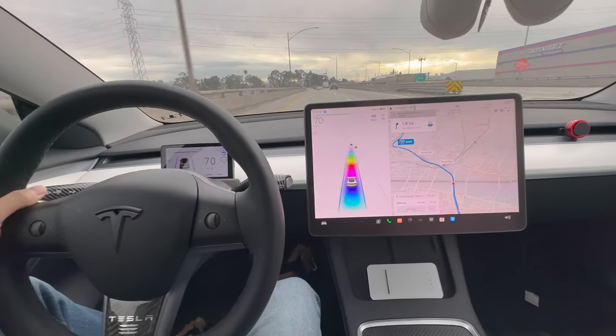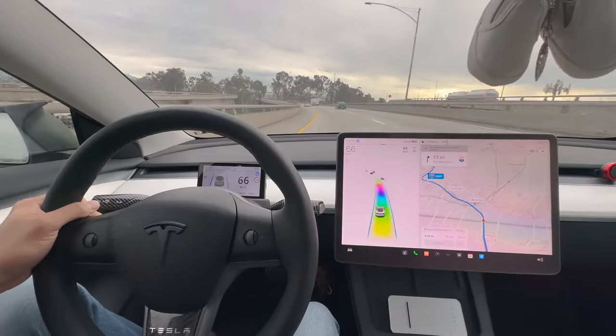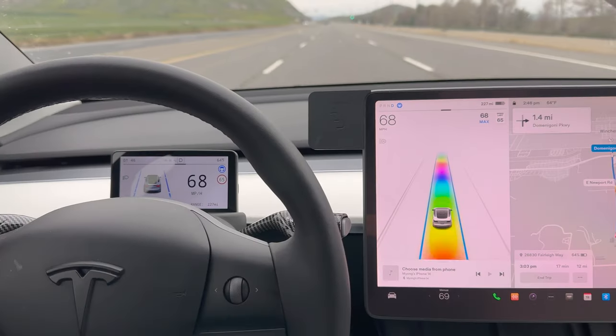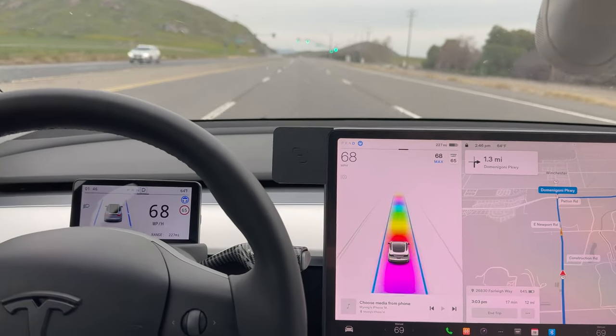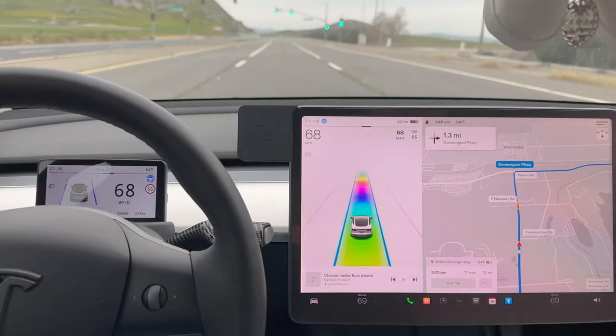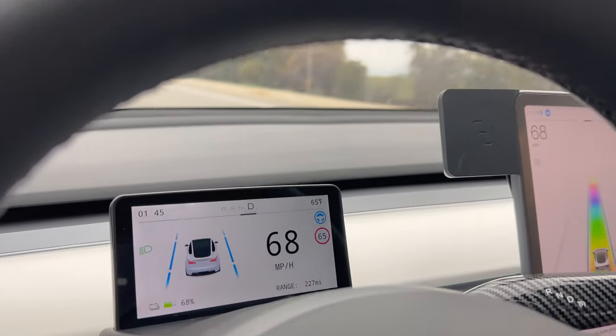It is a replica of the center screen monitor — the font, the color, the outside shape of it, the bezel, how it curves on the corners. It's got the black outlining. The design looks exactly the same. It really looks like the main monitor that's just been shrunken down into this five inch screen, and now it's right in front of your view.